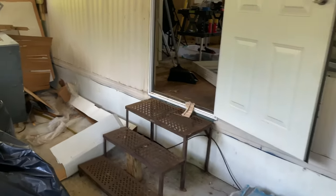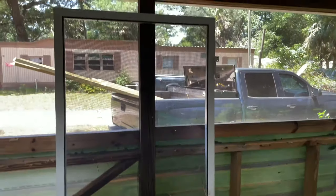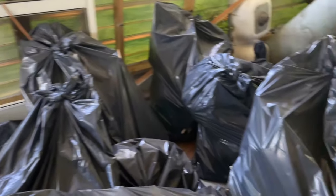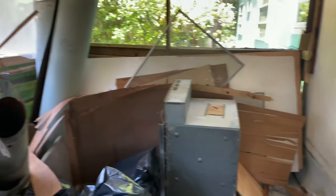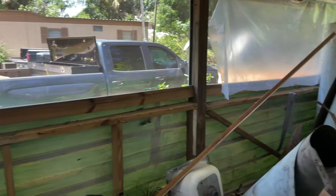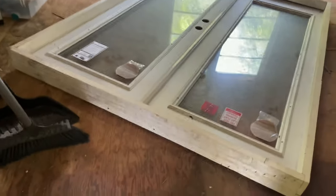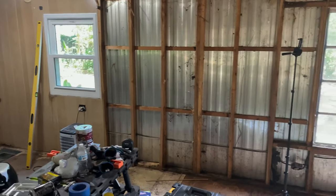I was just talking to the neighbor and she says it was a bear that actually ripped that screen door off. She said last night there was like a 300-pound bear cruising through the neighborhood, right down this street. Alright, so day three — let's start hanging some doors and windows.